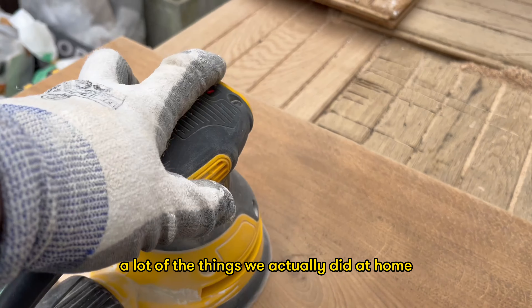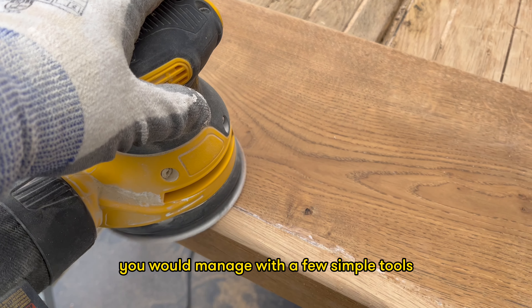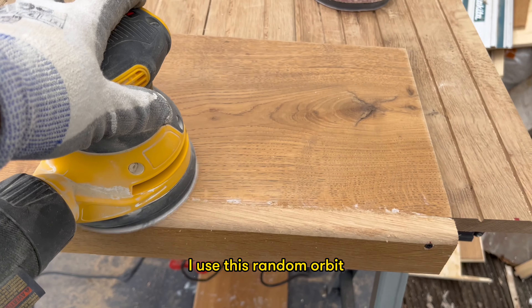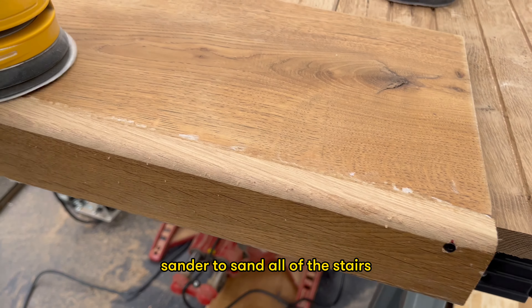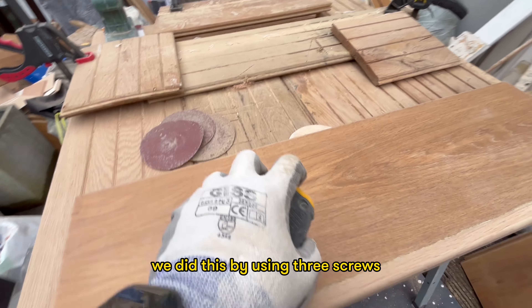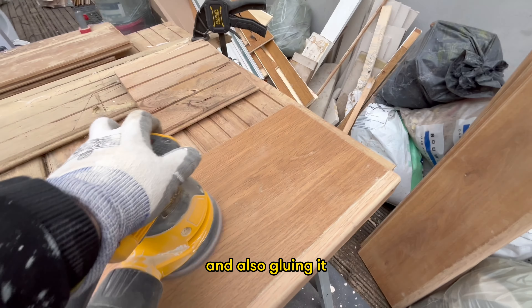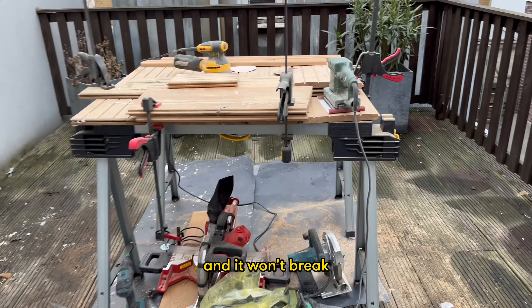A lot of the work we actually did at home with just a few simple tools. I used a random orbit sander to sand all of the stairs one by one, then added the stair nose to each one. We attached the stair nose using three screws and also glued it to be 100% sure it's solid and won't break.